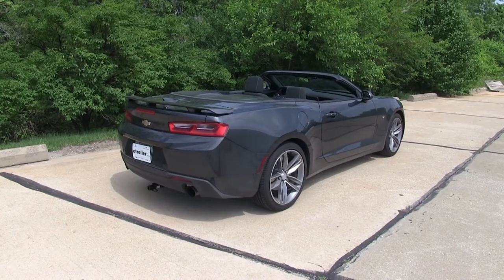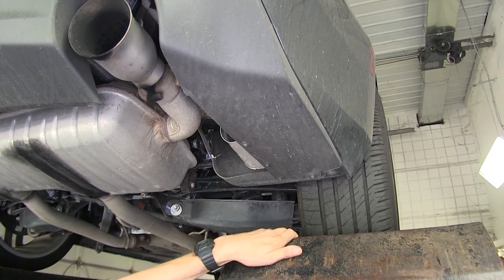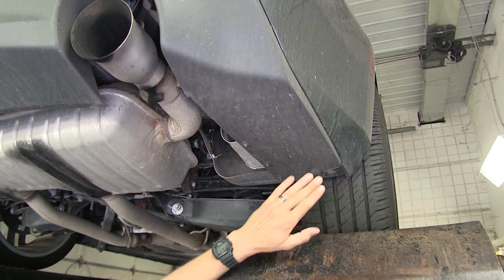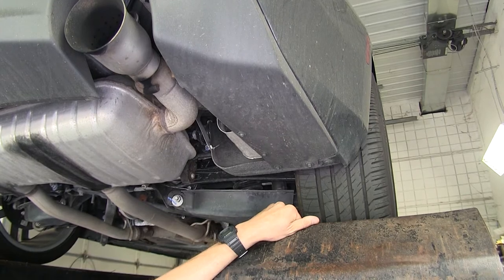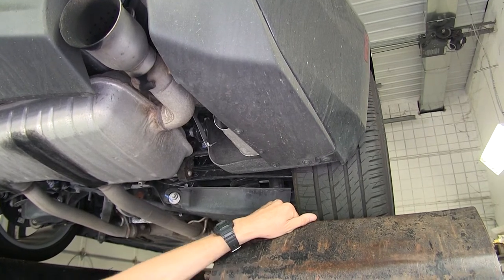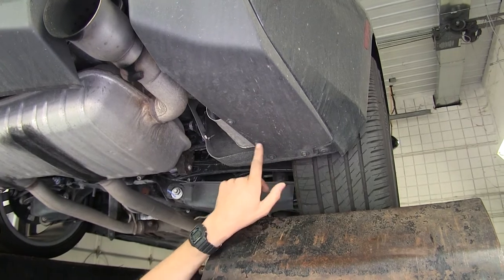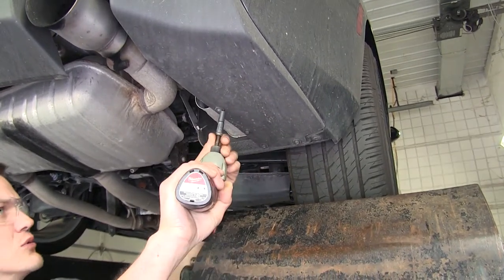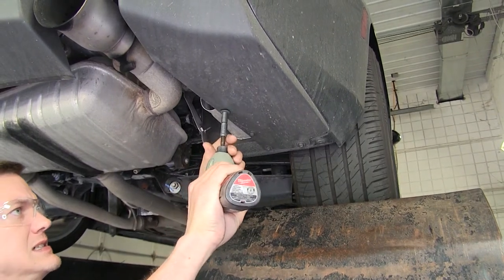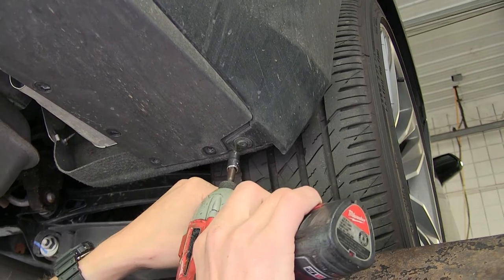Now that we've gone over some features, we'll show you how to get it installed. To begin our install, we're looking up at the bumper on the passenger side, right behind our tire. Our driver's side is the exact same way, so keep in mind what we do on one side, we'll be repeating on the other side. We have four seven millimeter screws here to remove, along with one T15 torque screw to remove.